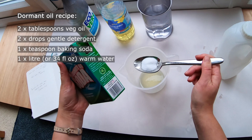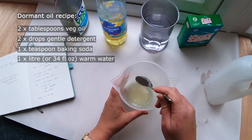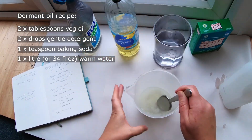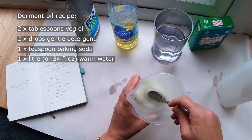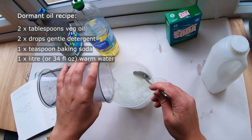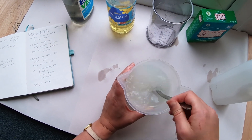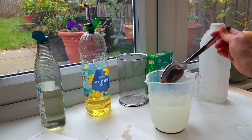Finally, mix it all together with 1 litre, or 34 fluid ounces, of body temperature water. The warm water helps it mix together. You can see the liquid has gone milky, which means the oil has broken down into tiny droplets. And your dormant oil is now ready to use.